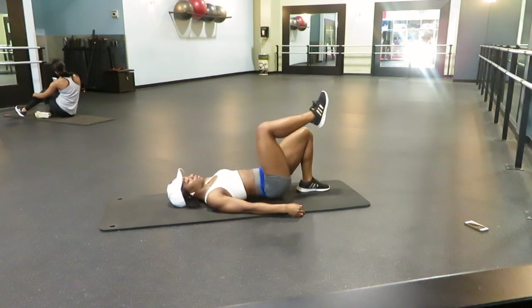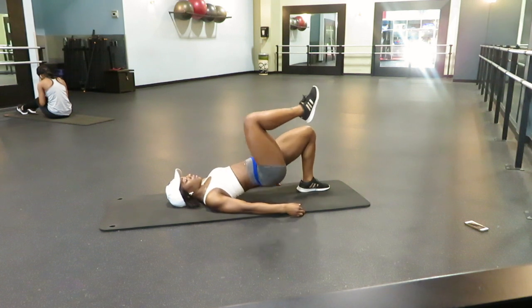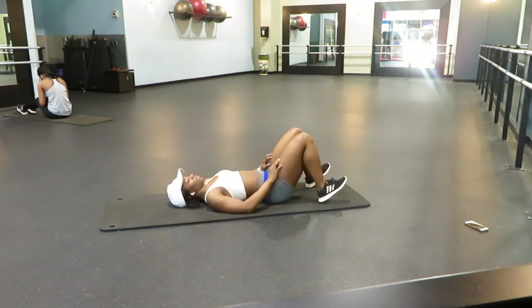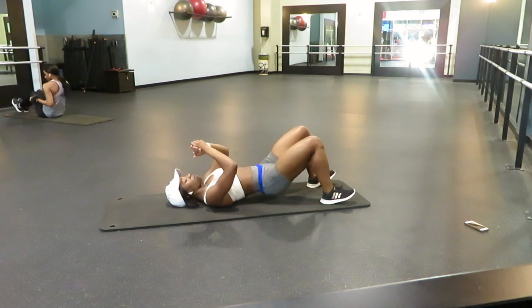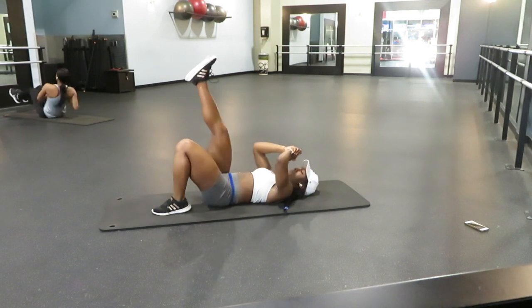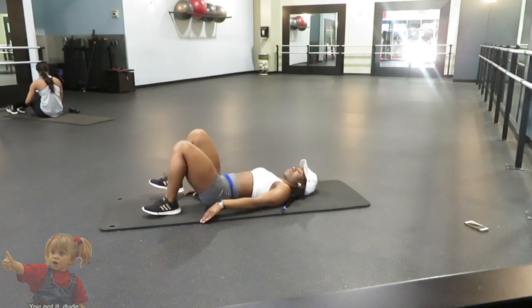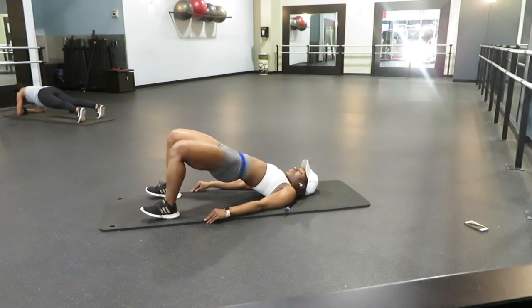Fit family, I really hope you enjoyed this thigh and glutes workout. I had so much fun. Definitely give it a try a couple of times a week — focus on the muscle groups that you want to build and you will definitely reach your goal. Give me a thumbs up, hit that subscribe button, share these videos for anybody who's trying to stay on their new year's goal. And I'll see you guys in my next one.